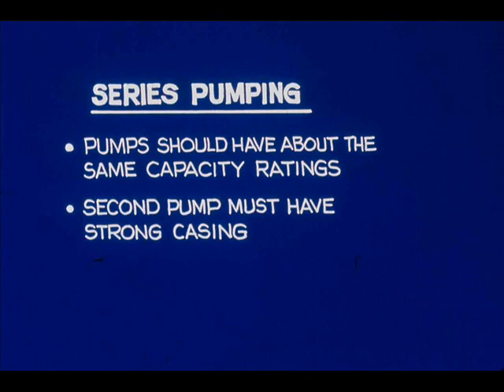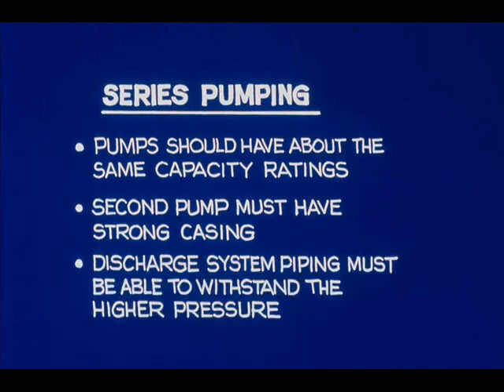The second pump casing must be able to withstand the higher discharge pressure — pumps have been ruptured when this requirement was overlooked. And of course, the pipeline system the pumps discharge into must be strong enough to stand the higher discharge pressure.